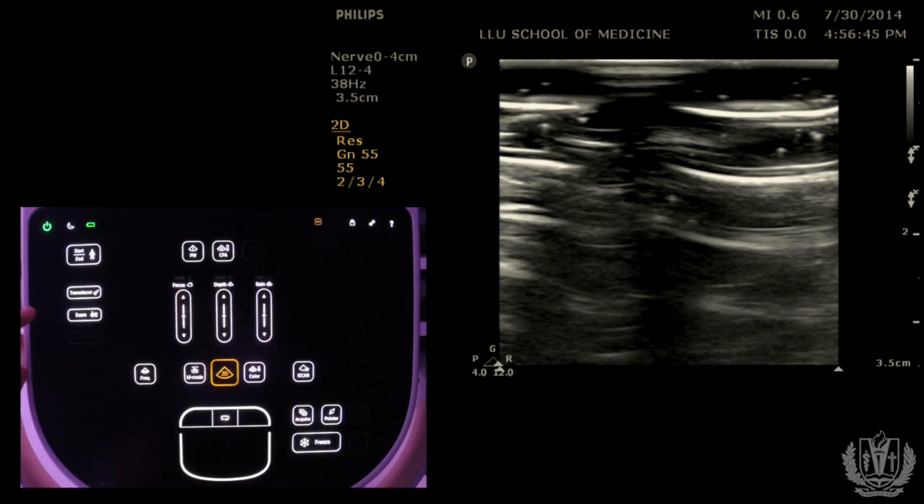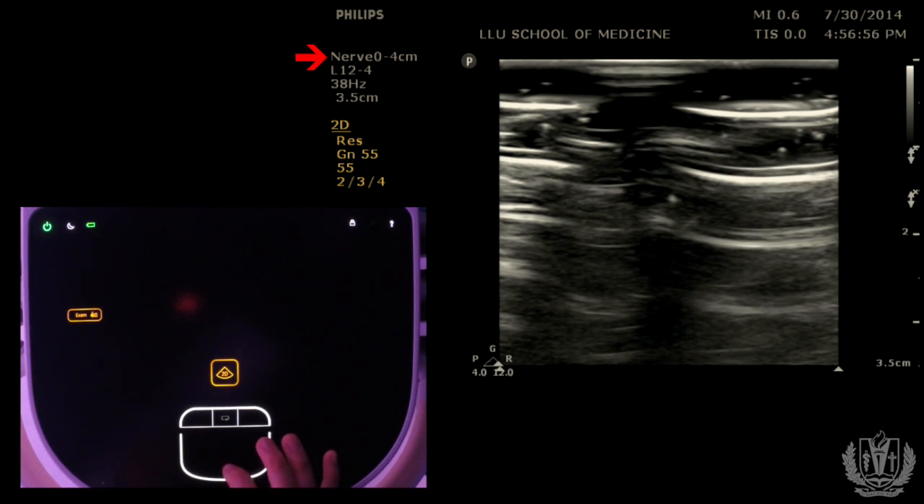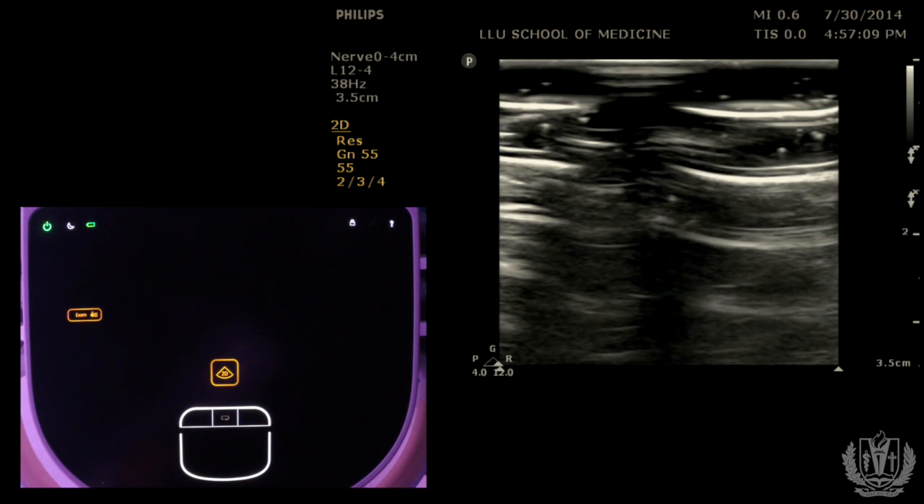After you pick the appropriate probe, you want to pick the appropriate application for the probe. Right underneath the transducer button it says EXAM. When you push EXAM, you see options on the top right of the screen. For the linear probe, you have musculoskeletal, ocular, arterial, venous, vascular, lung, or nerve applications. Select the correct preset because that will optimize your frequency and penetration for that application.